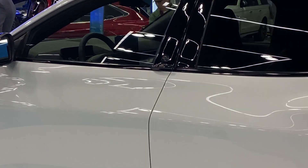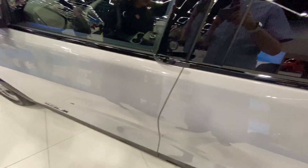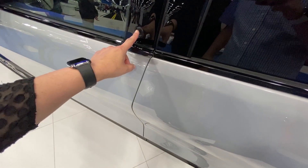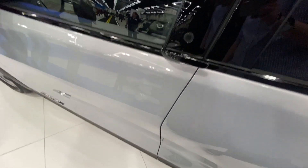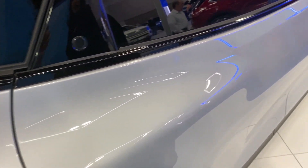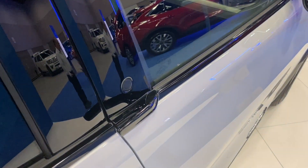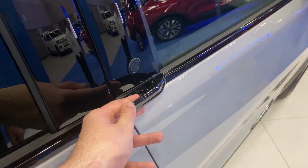An electric car is not complete without crazy door handles, and this one has pretty interesting ones — in fact, it does not have any. To open the door, there are buttons right above the windowsill. You just press that button and the door will pop open. The car was locked so we couldn't demonstrate that, but there is a button on each and every door. There are also small handles on the front doors to pull them open; I'm not sure if that's going to change, as it's not on the back doors.